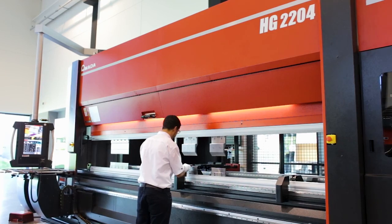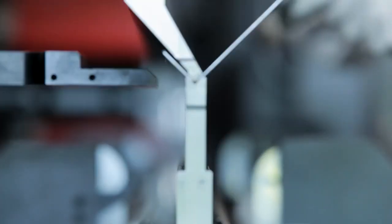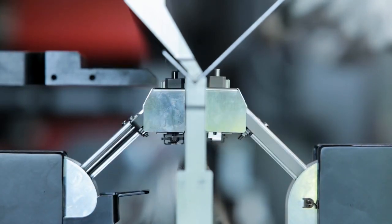Armada Press Brakes can be equipped with bending indicators for fast and accurate angle control. We are now introducing a new function able to guarantee the highest angle accuracy by automatic detection of spring back at three points.